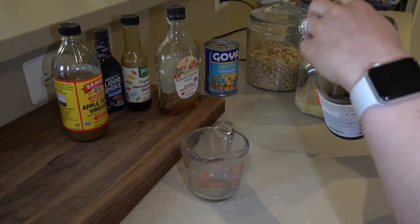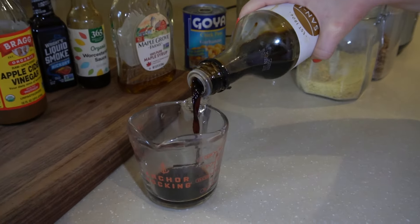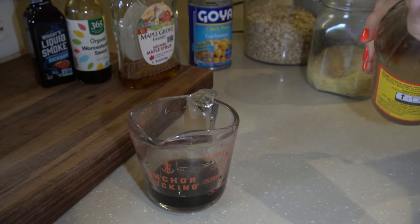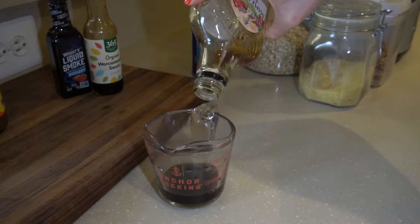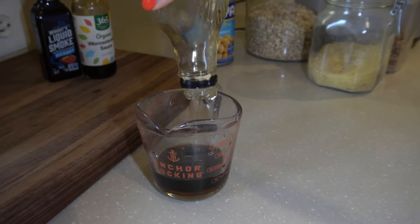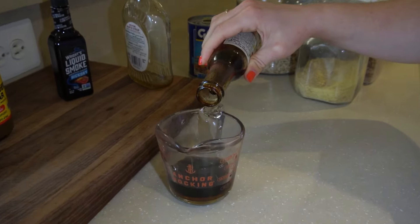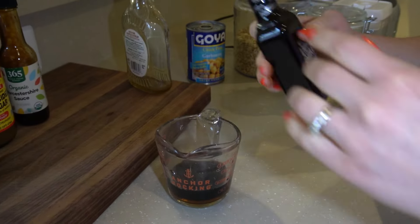Then combine all of your wet ingredients: some tamari or soy sauce, apple cider vinegar, liquid smoke, maple syrup, and vegan Worcestershire sauce.